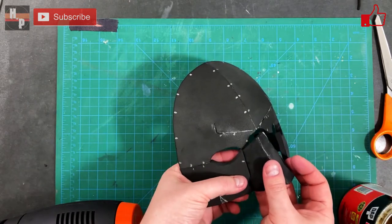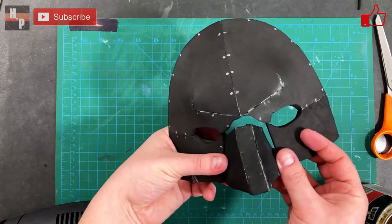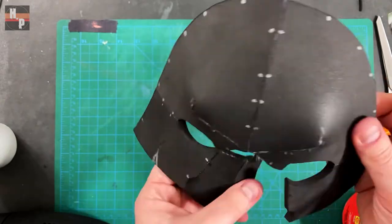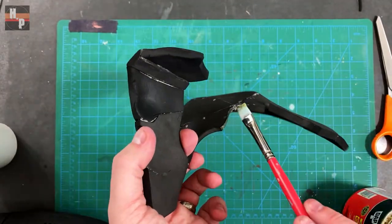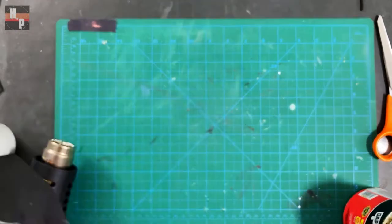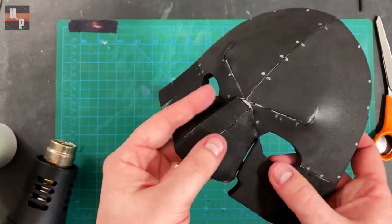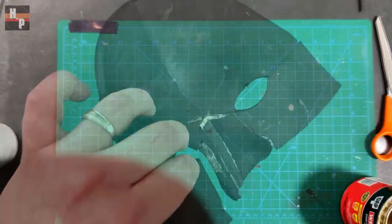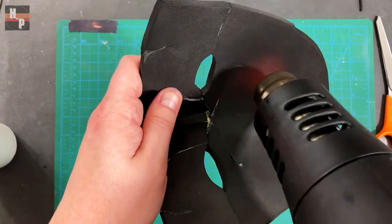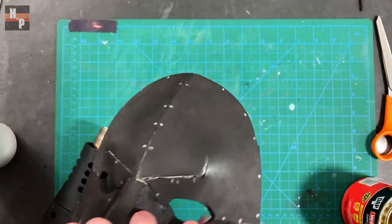I check my fit before attaching the nose to the face. Before continuing with the build, I heat up the brow areas and using my fingers I press and warp the foam to create more of a brow ridge.